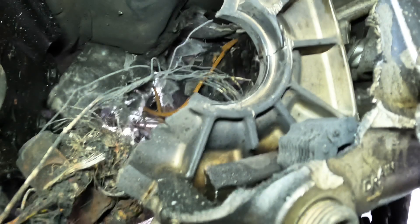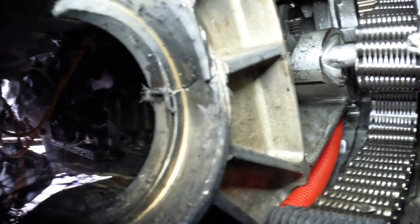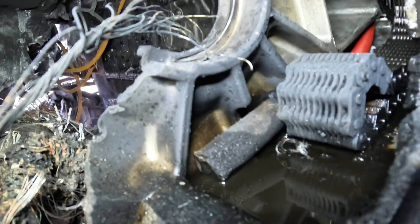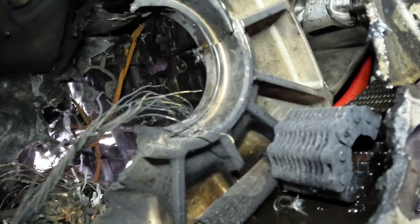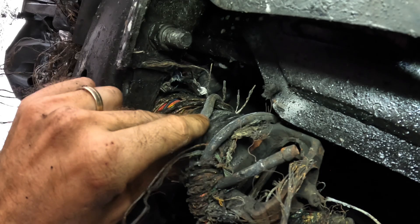We're looking at the inside of a transfer case. There are a couple of gears — that's the chain in the transfer case. It appears the drive unit is not there. There should be a gear right here that the chain wraps around, and that's how power is sent forward through the yoke to the driveshaft. There's a main wiring harness here and it's twisted — look at all the twists in those wires.